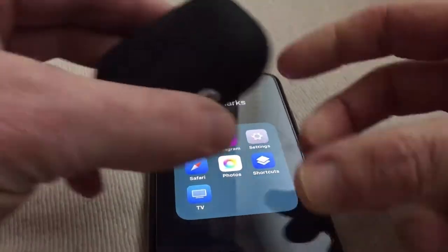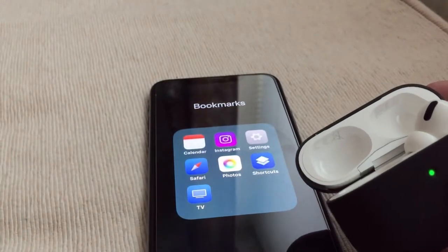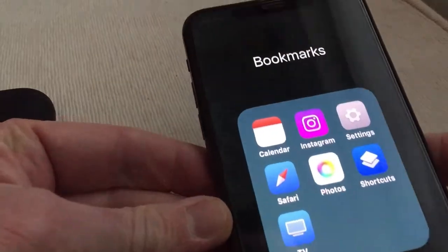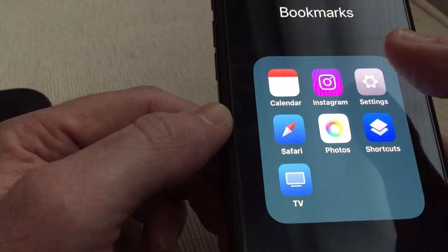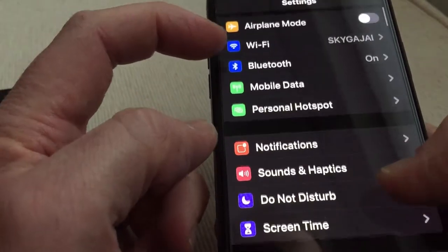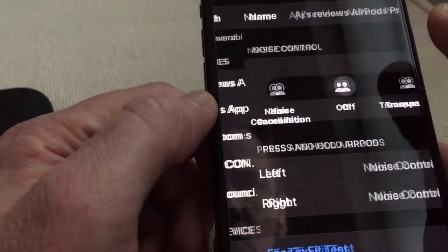First of all, connect the AirPods. There we go — HH Reviews connected. Now if you go into Bluetooth, click on HH Reviews, you click on that little marker there.